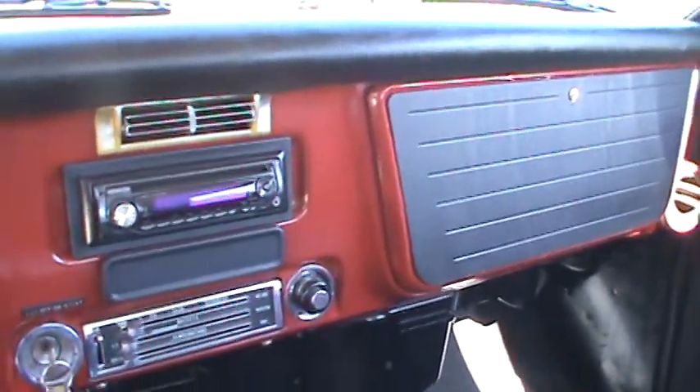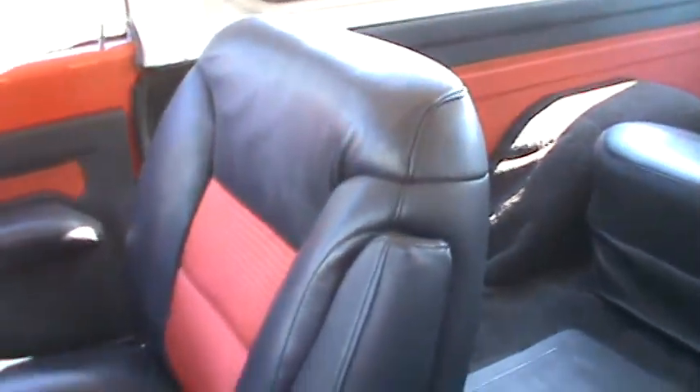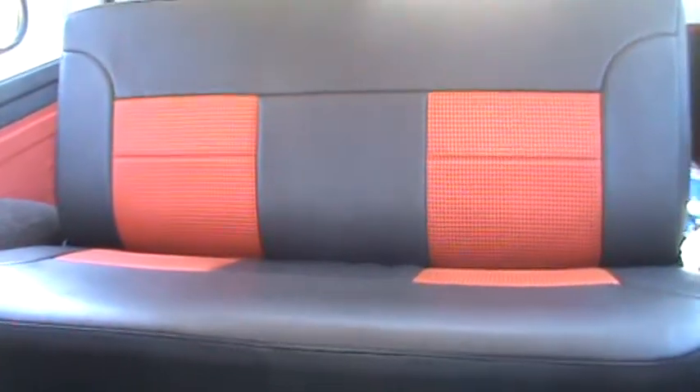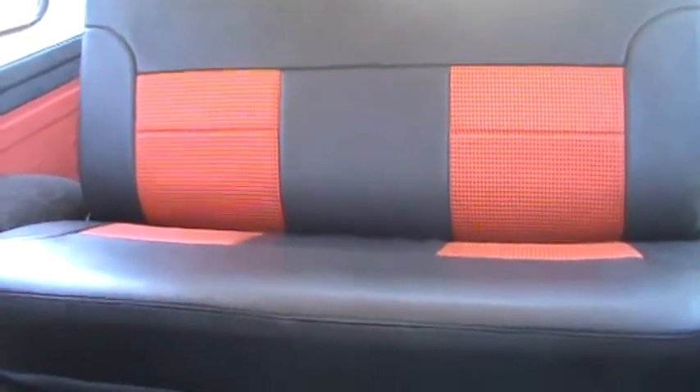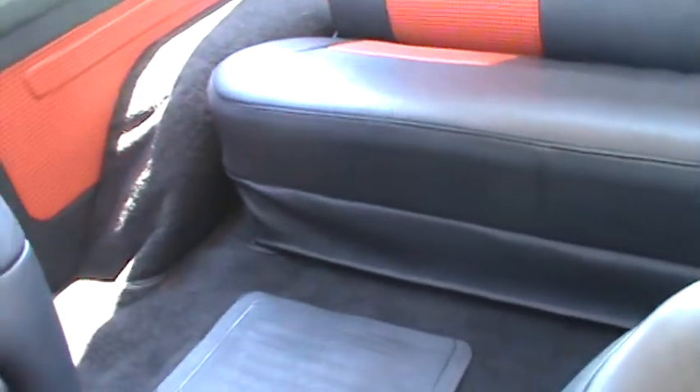Everything's there, the compressor just burned up. Tilt wheel. Like I said, late model Tahoe seats — front and rear seat — with red and black houndstooth. Excellent black leather inserts.